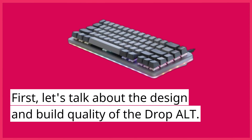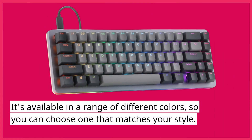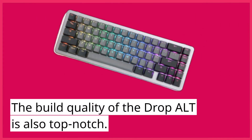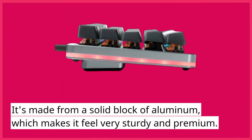First, let's talk about the design and build quality of the DropAlt. This keyboard has a minimalist design that's very clean and modern. It's available in a range of different colors, so you can choose one that matches your style. The build quality is also top-notch — it's made from a solid block of aluminum, which makes it feel very sturdy and premium.